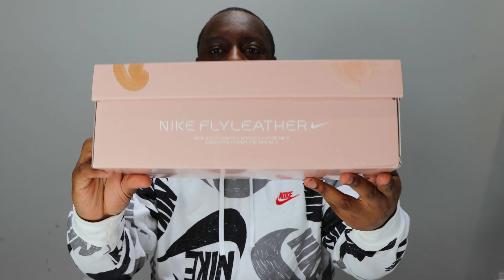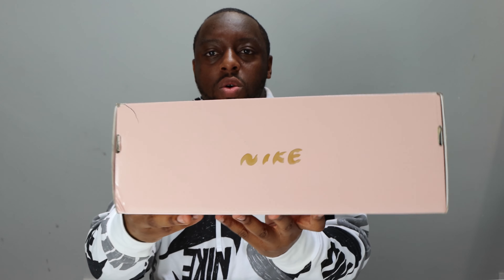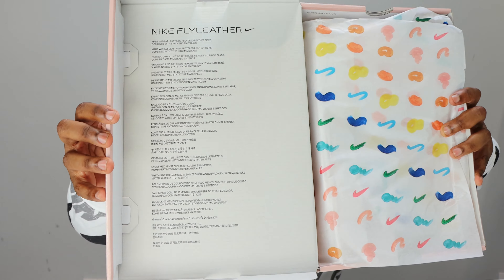That is the first and last time I'll try because I don't want to butcher it — apologies. Look at the box: watercolor design, fly leather materials — very cool. Not fly leather on the box itself, but make sure you read and educate yourself about fly leather. There's also paper and information about fly leather inside the box.